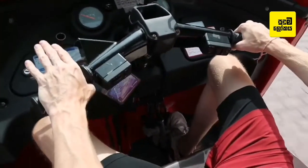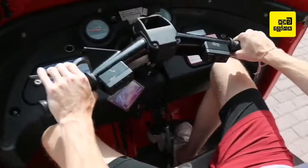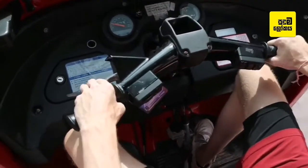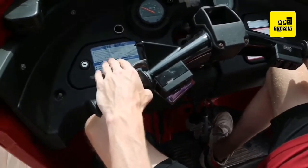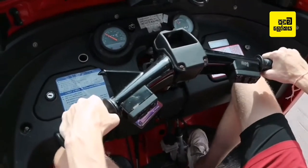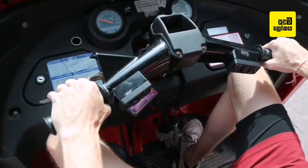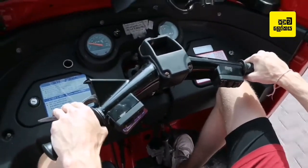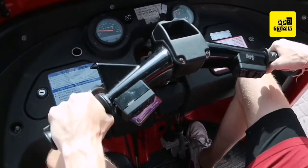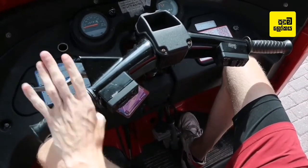There's a big speed bump coming up so clutch in, all the way up to first, release the clutch — nice biting point. Then we go back up into second: brake, clutch in, pop it up to second, a little bit of gas to match the revs, and away we go. Now we come to a stop: pull the clutch in, brake, wiggle it to find neutral until the green light comes on, and you're done.